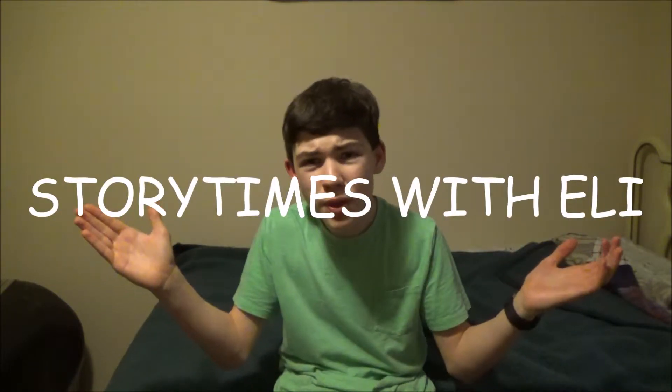Hey guys, Eli here, and welcome to Story Times with Eli — the time of the day where I tell you stories and crap. So as I said before, I got some new lights, but how would I get them? That's why we're starting Story Times with Eli.